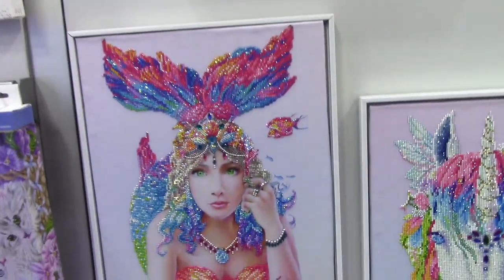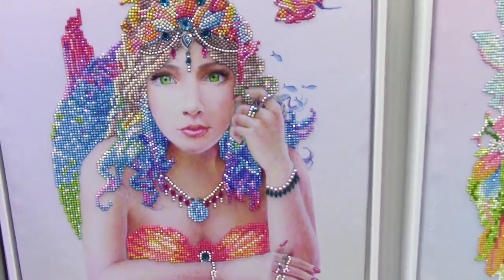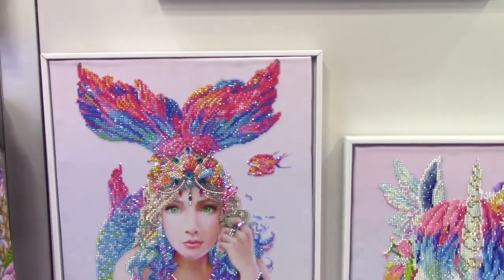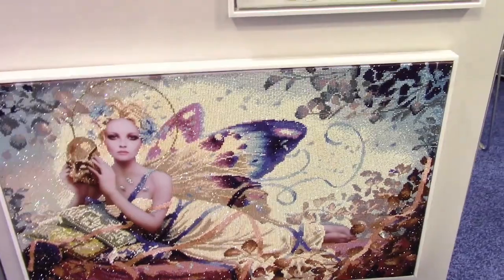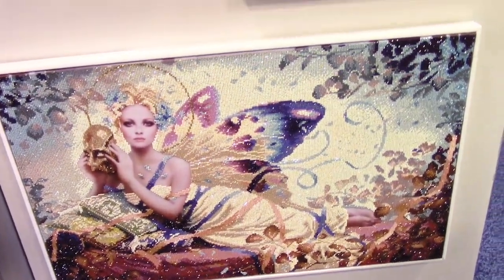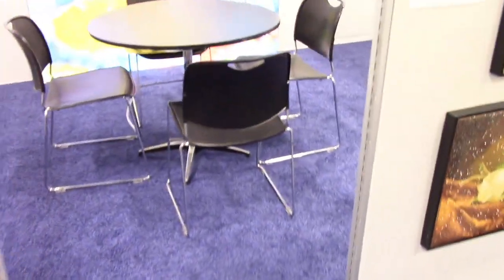On this one, her face and her skin would not be diamonds but the rest of it is. And that stunning mermaid — oh my goodness! My daughter is going to die when she sees that because she's the legendary mermaid fan. And here's — oh wow — how beautiful! These are phenomenal.